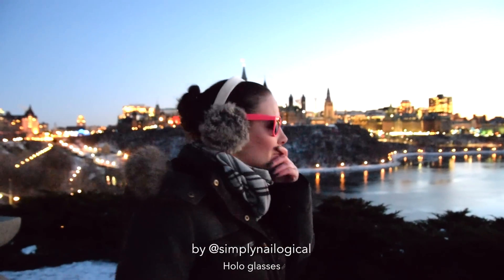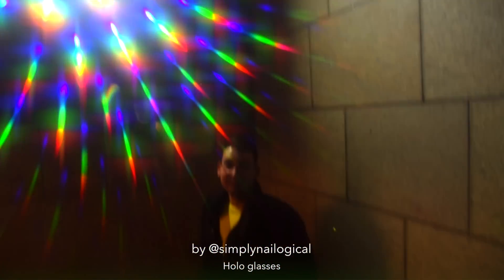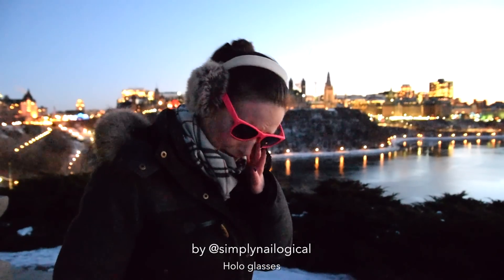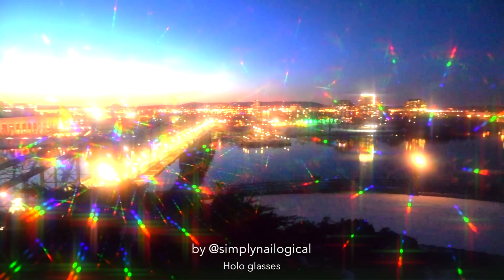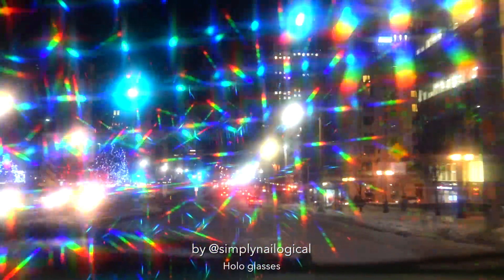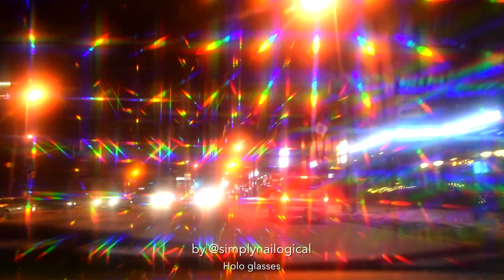This is unbelievable. Look at the world — it's so beautiful. What have I been missing? Before, life was so boring, but now life is f***ing amazing. It's the Matrix. These glasses have changed my life. Sorry if I'm getting so emotional. Don't forget to subscribe to my channel, because this is amazing. The Matrix. It's amazing.